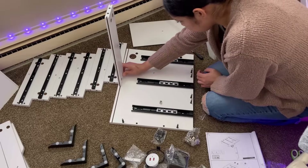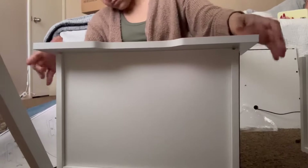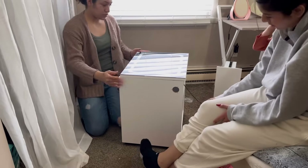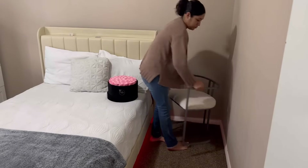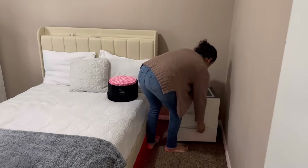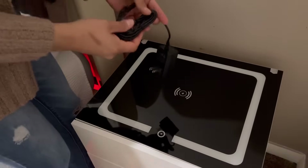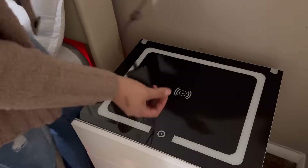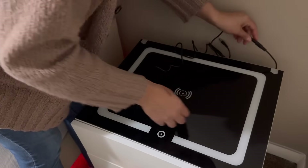Quiero comenzar primero por armar este mueblecito, ya que me lo estuvieron mandando. En mi video pasado les comenté que todavía me faltaba una mesita de noche para el cuarto de Brianna, que por cierto me han estado diciendo que les gustó mucho la cama. Ya terminé de armarlo y este mueblecito viene siendo como una mesita de noche inteligente, porque prende luz en diferentes tonos: amarillo, blanco y también natural. Además tiene su propia estación de carga. La verdad es que quedó súper bonita.